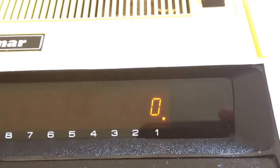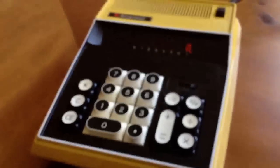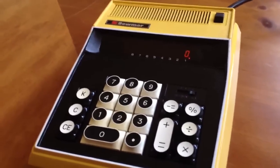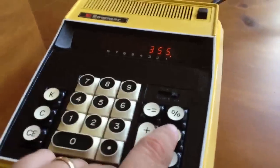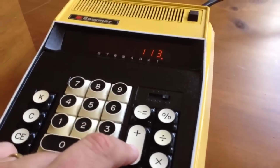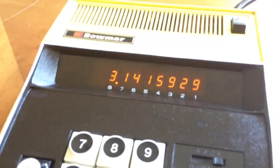Nice, bright orange — it's a peachy keen. Let's do some quick tests on it. The typical approximation of pi test: how about 355 divided by 113. And here we have — let's see, how many digits is that? Eight digits.